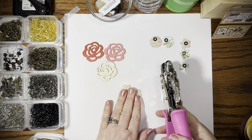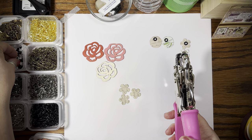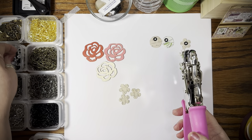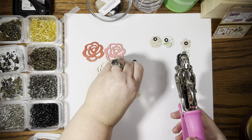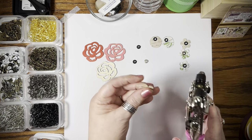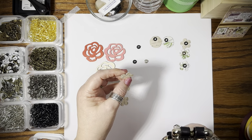Hope everyone is having a wonderful day! I didn't make videos for a couple of days — I was moving everything back into the other room. I won't bore you too much with that. Let me go ahead and get something here — no, no white. There we go, that'll work just fine.